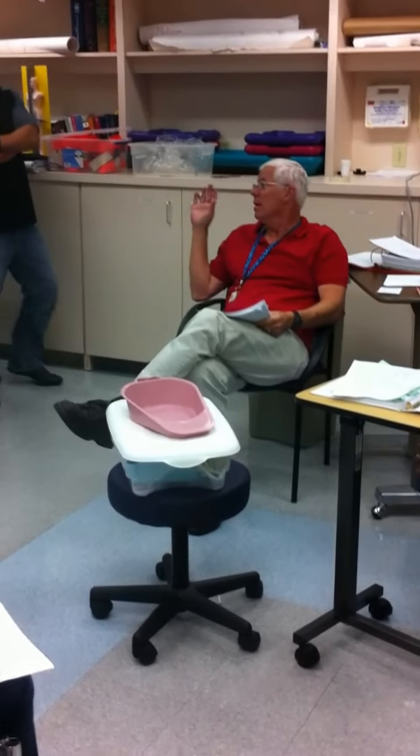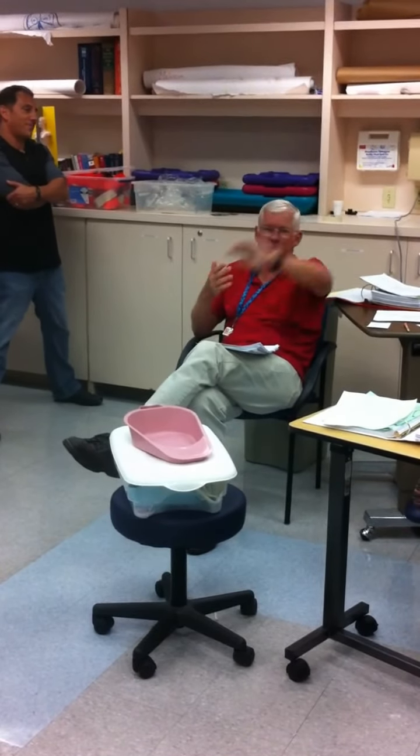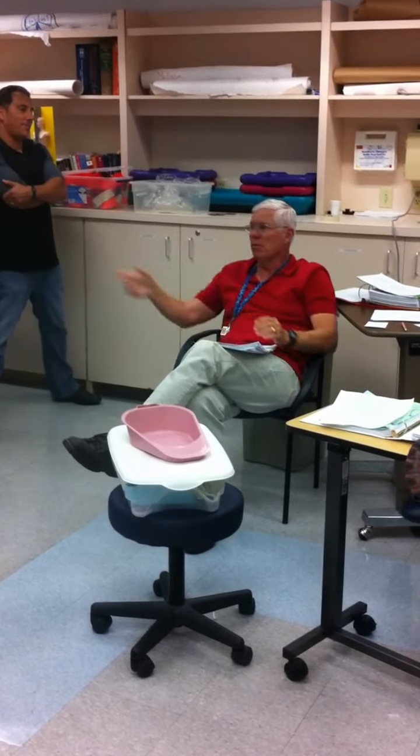When you come in on Wednesday, I'll check that list. Be on time, because it's going to fly. You either know it or you don't. I've got 24 of you and I've got to be consistent with the first one and the 24th. So the way to do that is just boom, boom, boom — and that's it.